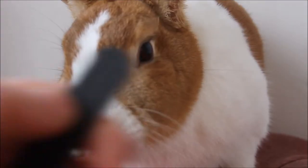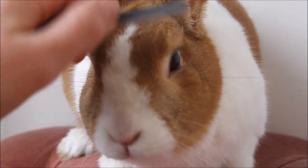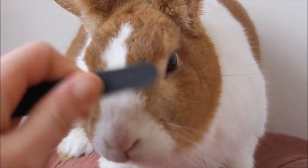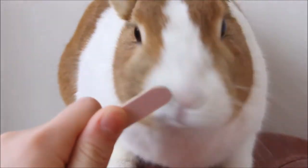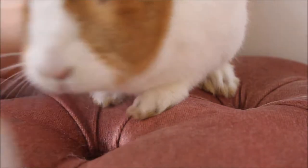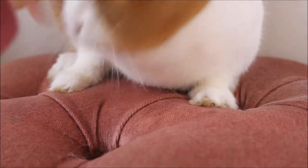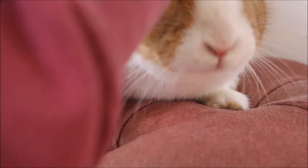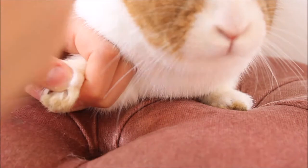And then you go on to filing. This is safe for your bunnies — lots of vets have said that it's safe — and it just makes sure that the nails are not sharp anymore. So all you need to do is take your nail file and literally just file the bunny's nail. This also makes sure that you don't cut into the pink part.